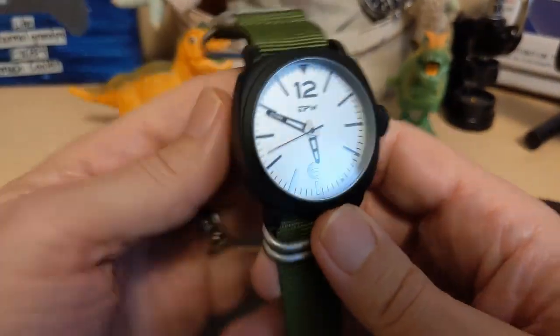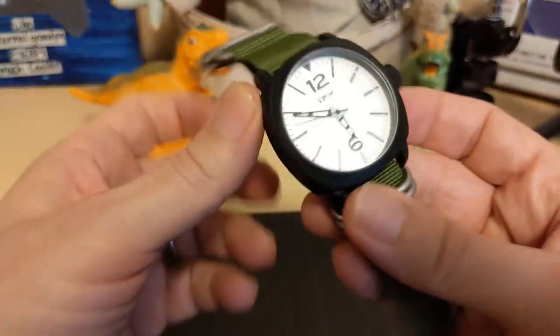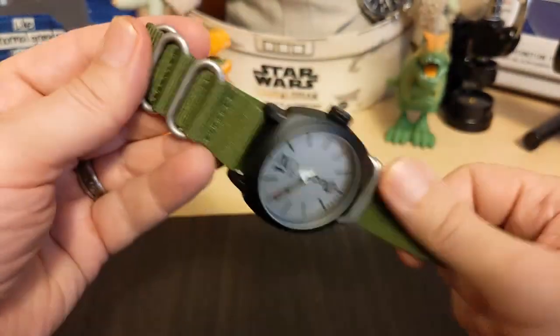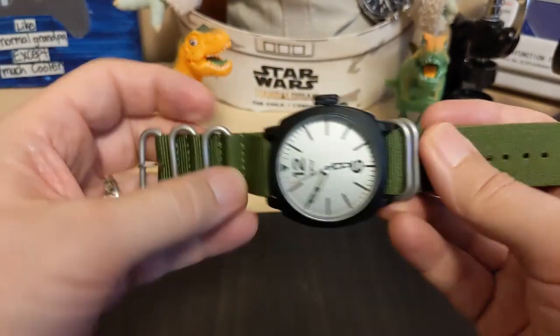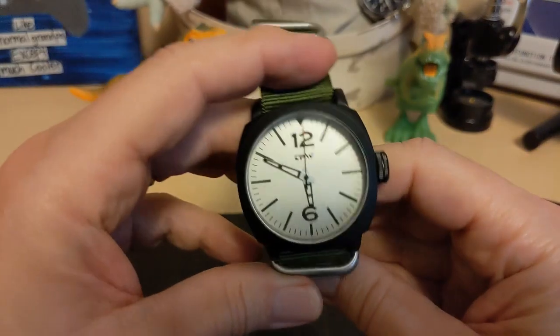What do I like about this watch? I do like the case design — it's pretty nice considering the price. I like the NATO strap; it's a little bit thicker than a watch this cheap usually has. And I think it wears nicely for a big watch.